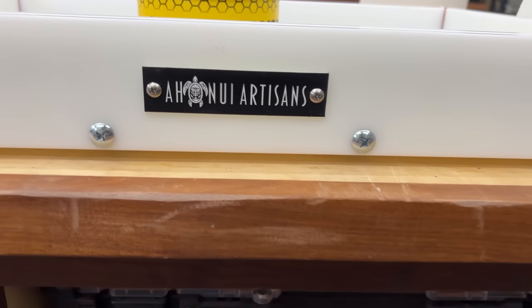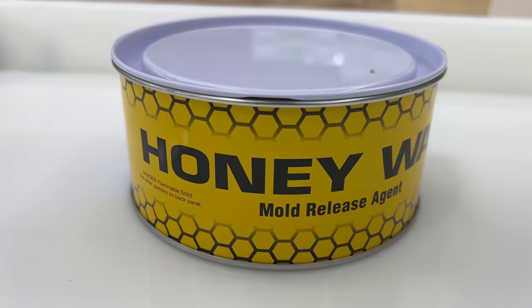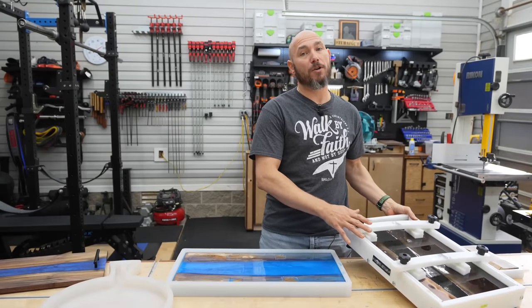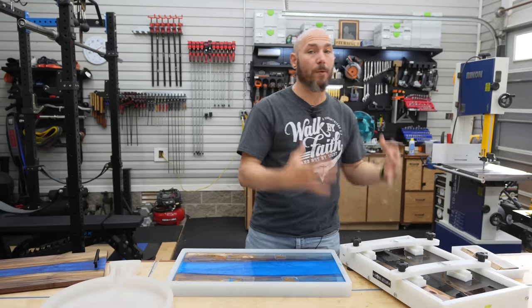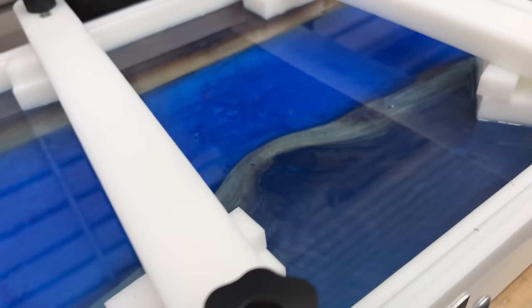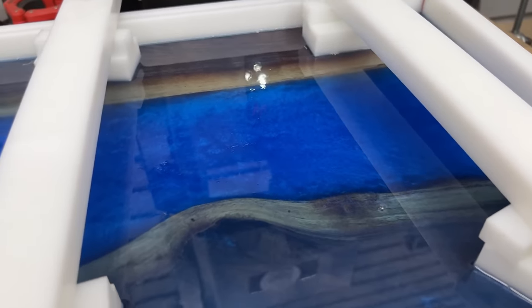I purchased this mold from Ohani Artisans. It's a plastic mold and it's reusable. What's great about this mold specifically is it has clamps to hold the boards down — because if you don't know, epoxy is basically a water consistency, so wood will actually float up if you don't hold it down somehow.